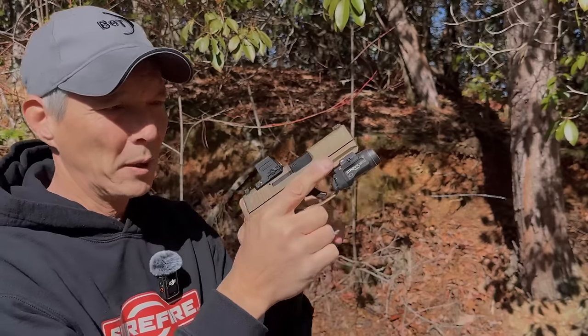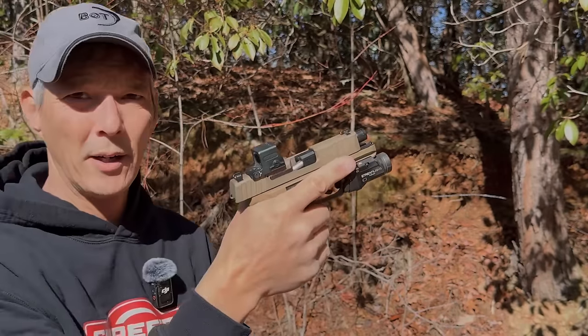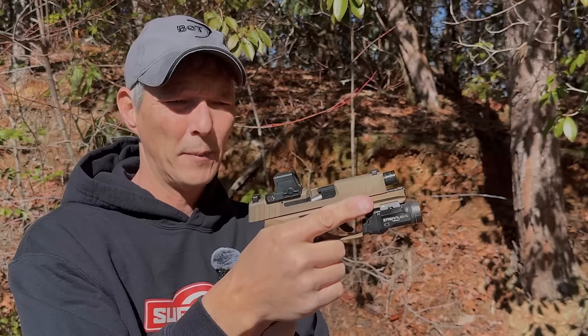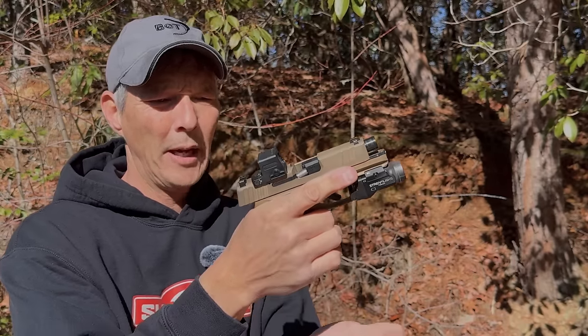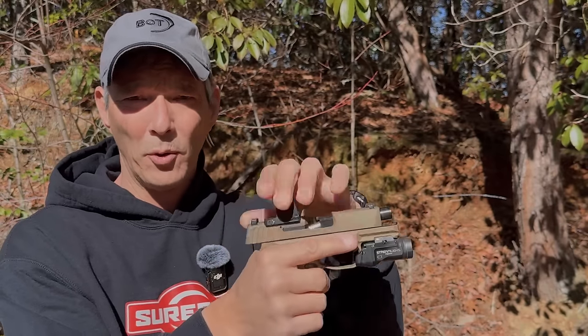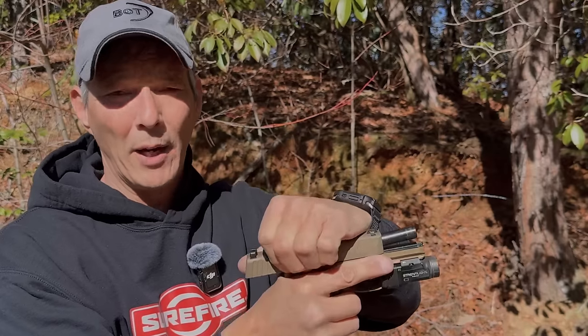Basically the issue is: if you take a round and put it in here — I know you're not supposed to ride the slide, but I'm going to show you up close — when it gets about right there, it hangs up. You can always tap the back usually to get that out, but if you needed to clear this with a tap-rack, you're locked. You can't even lock the slide to the rear. What you have to do is drop the magazine and then rack it, and then you get that round out. Looking at these pistols, you'll notice on the extractor itself it's very squared off.